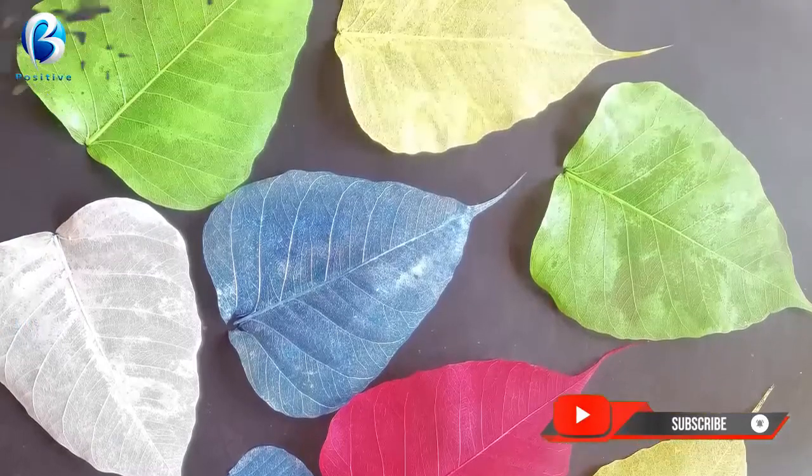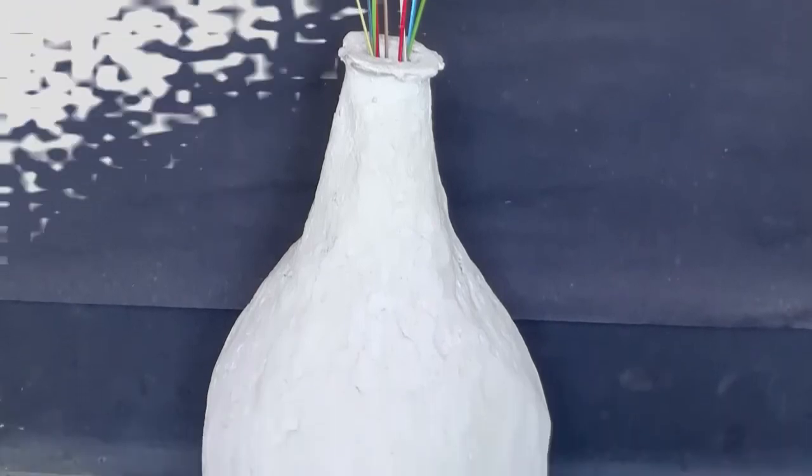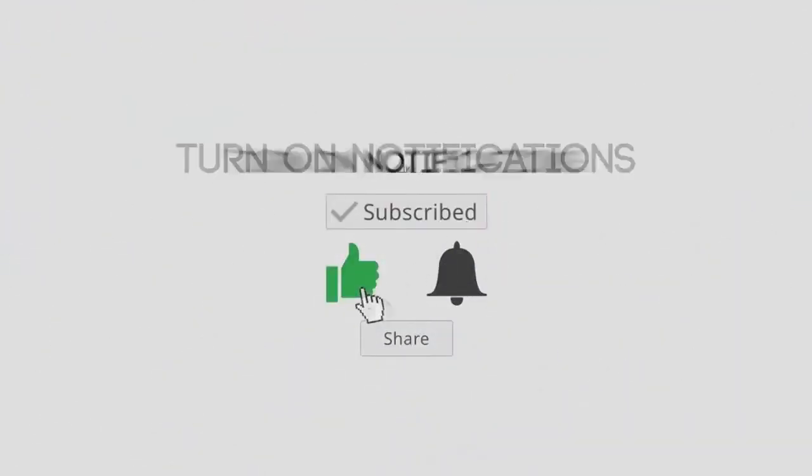I will see you in the next video. Please like and subscribe to our channel, click on the bell icon and click on our new videos for notifications.